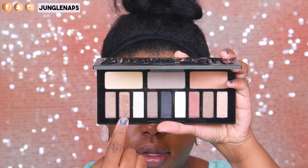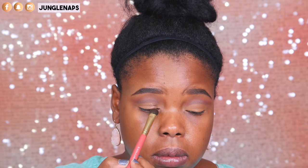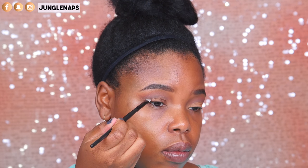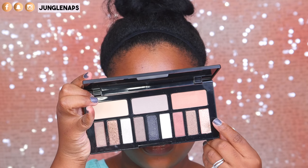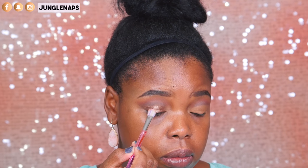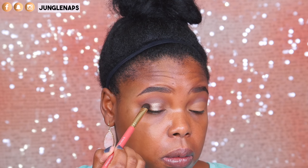The first shade I'm going to use from this palette is called Bronze — a beautiful bronze shimmery shade. I initially wanted to go for a halo look, but it ended up looking a lot more blended than I intended, though it's still really, really beautiful. Just using a flat liner brush to get all of that angled and make sure it's nice and cut. The second shade I went into is Peach Quartz. I put that in the middle and by the time I blended it out, it wasn't as popping as I intended — but these shadows are still so freaking lovely.